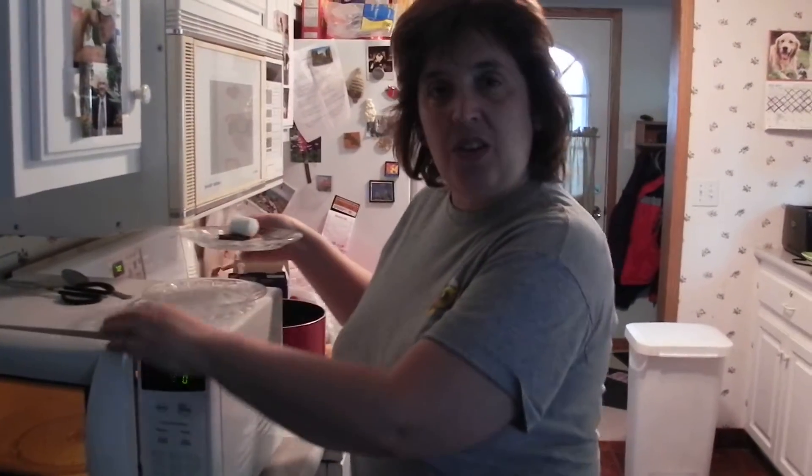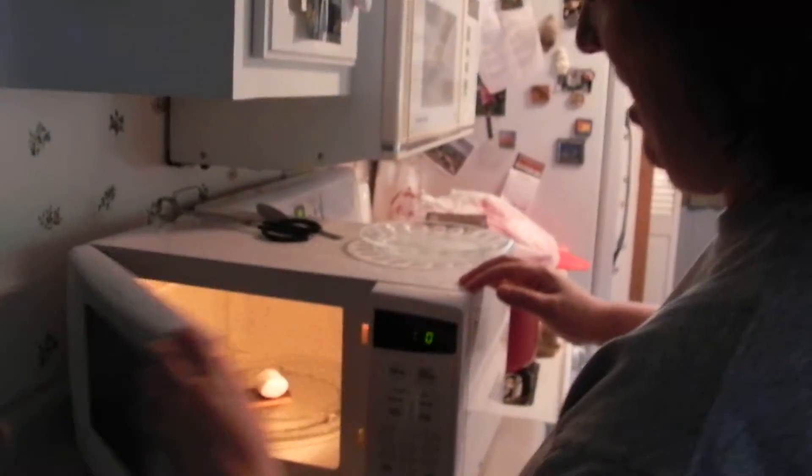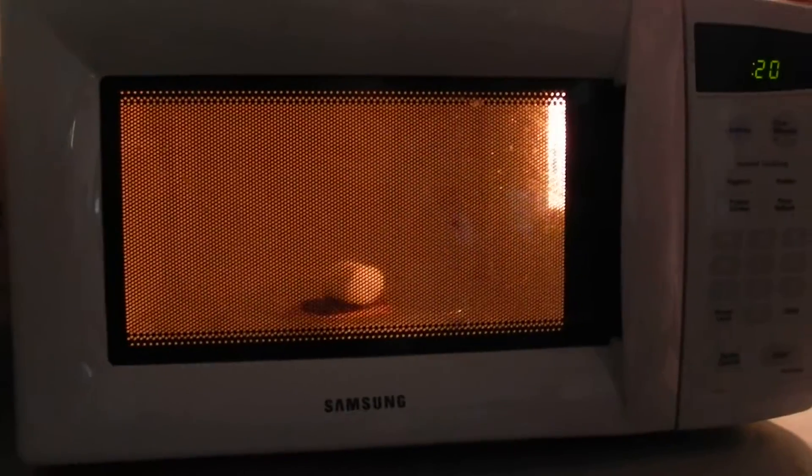How long has the video been going now? About 20 seconds. We're doing microwave s'mores — I just want everybody in the world to see how exciting this is. 20 seconds, that's it. Oh, wait till you see what happens!